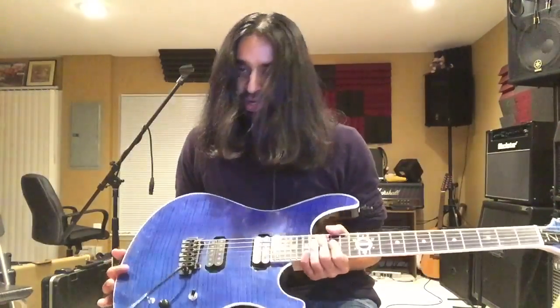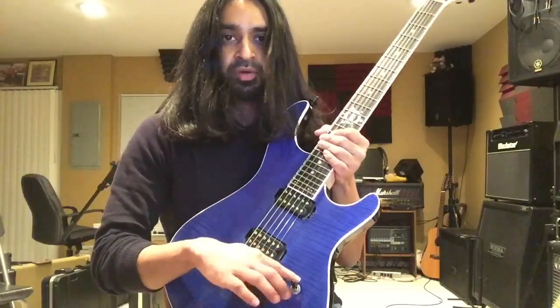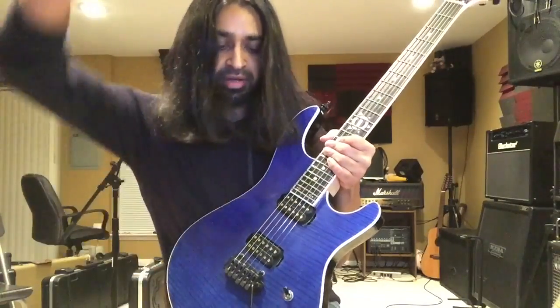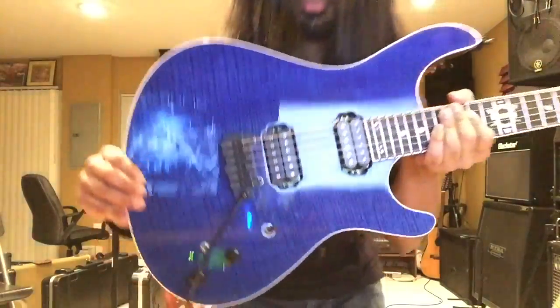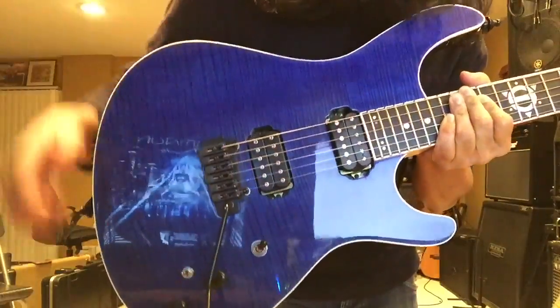As far as electronics, I'm using DiMarzio humbuckers and I split them with the three-way switch. On the bottom it's the bridge pickup, in the middle it's both, and on the top it's the neck pickup. I've also got a Wilkinson tremolo and Paizo pickups installed beneath it so I can get a cool acoustic tone.